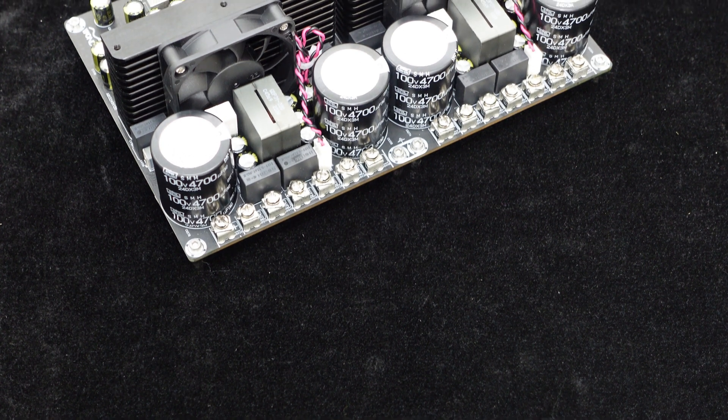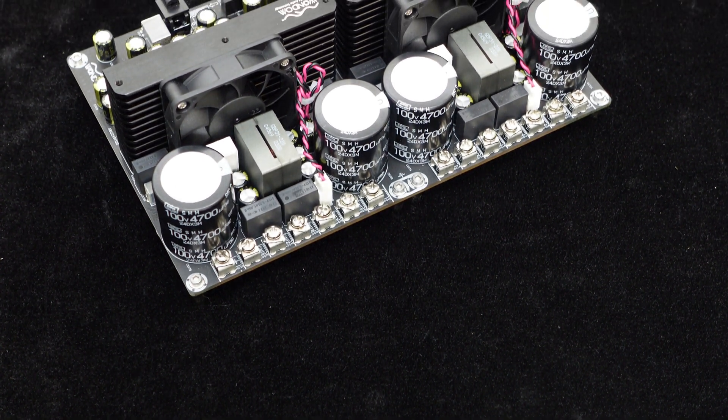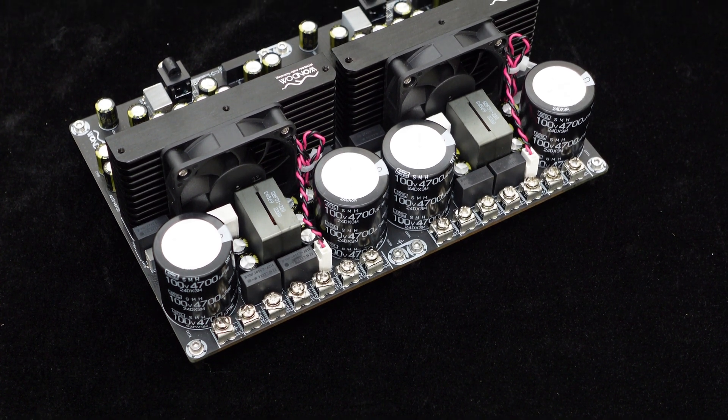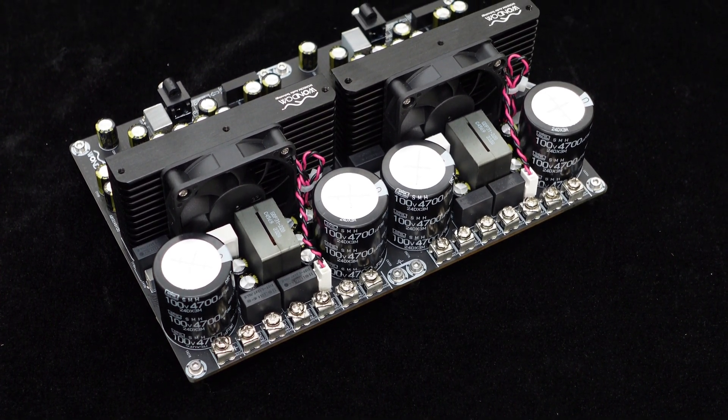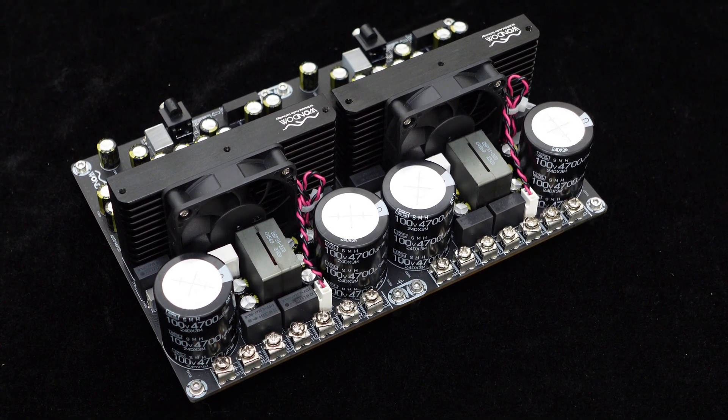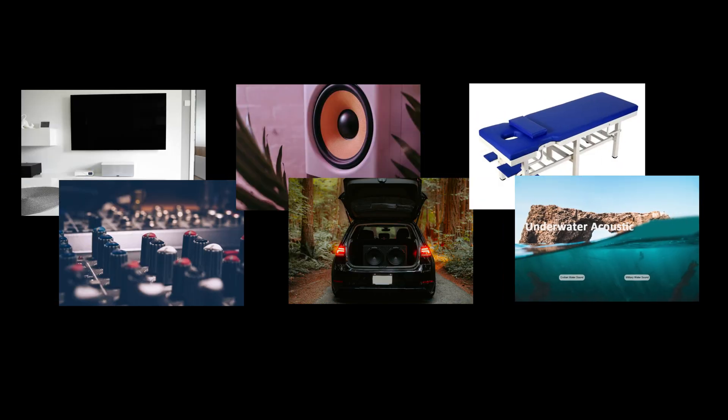The features of configurable dual-channel 750 watts or single-channel 1500 watts output, flexible load characteristics, ultra-wide frequency range, easy integration and operation, high reliability and stability make this IRS 2092 amplifier board suitable for demanding applications such as home audio, DIY audio, speakers, car audio, physical therapy machines, underwater acoustics, and more.